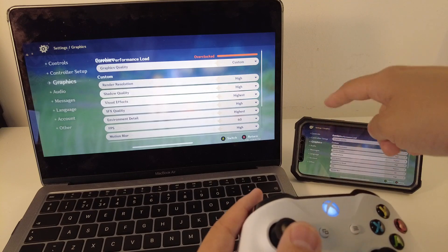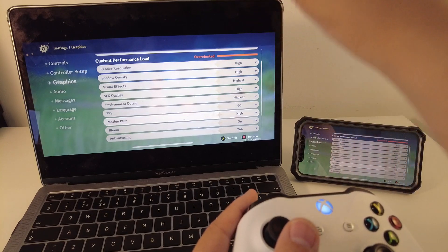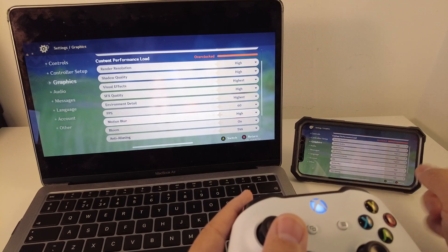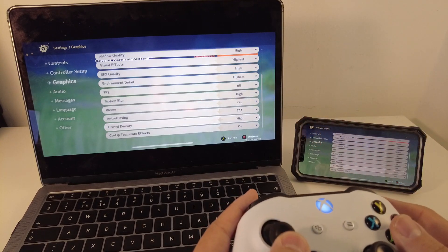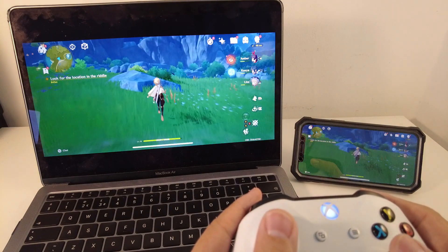I'm just showing you what settings I'm using. This game is making use of phone hardware rather than the actual Mac hardware itself, so this is really taxing your phone and the speed of the game really depends on how fast your phone is. Anyway, I've got this at 60 frames per second on all of the highest settings. And as you can see, it's quite a nice experience.